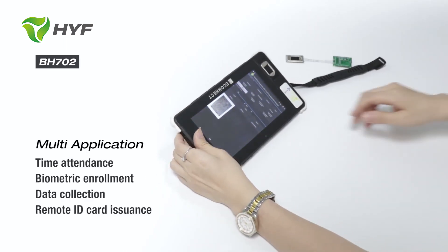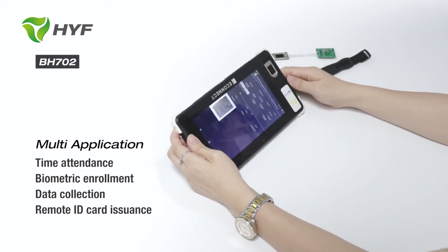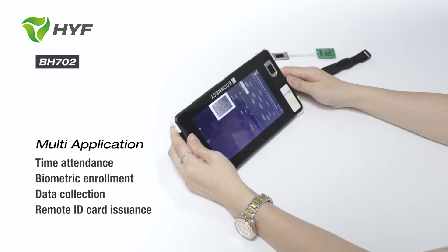This tablet can be used for time attendance, biometric enrollment and data capture on the go, and also remote ID card issuance. Or you can define your own software by yourself. HYF is ready to work with you.